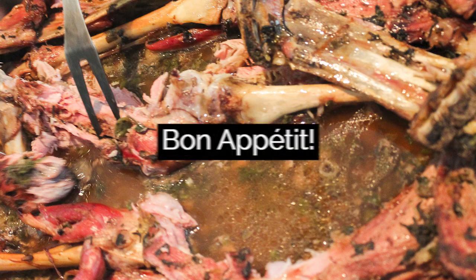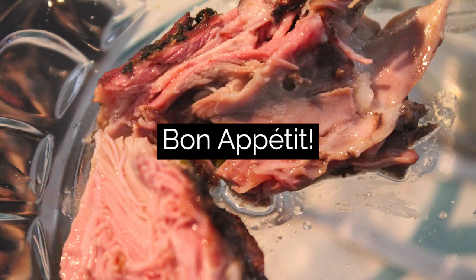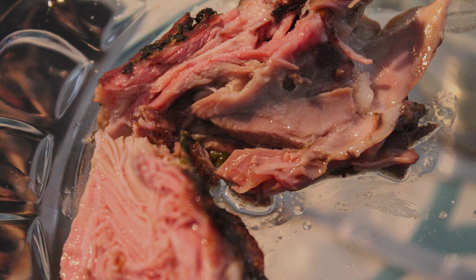You can serve it with roast potatoes, french fries, or any other garnish you like. Bon Appétit and Happy Easter!